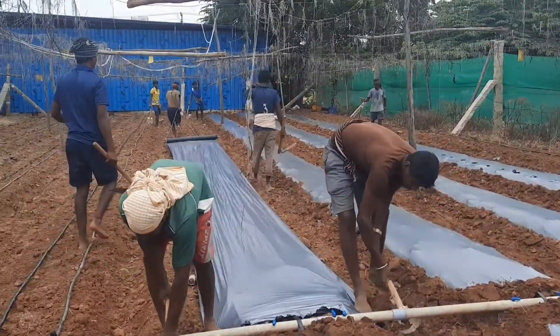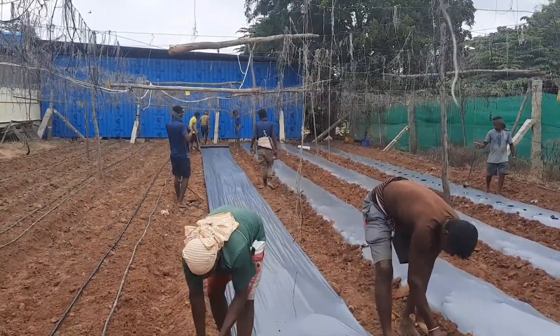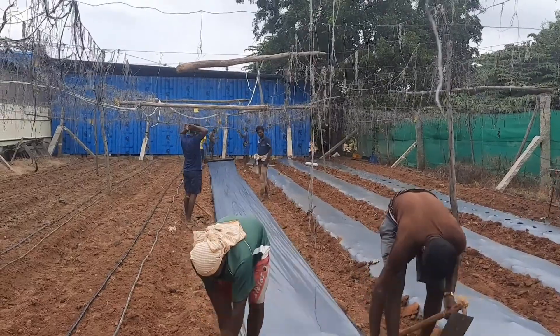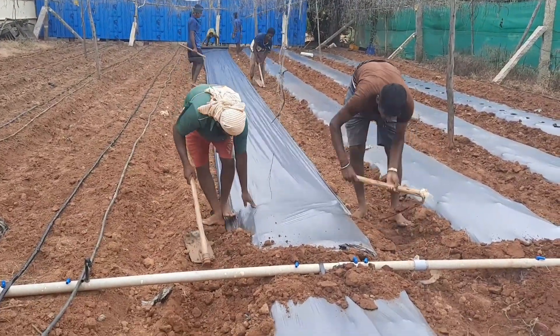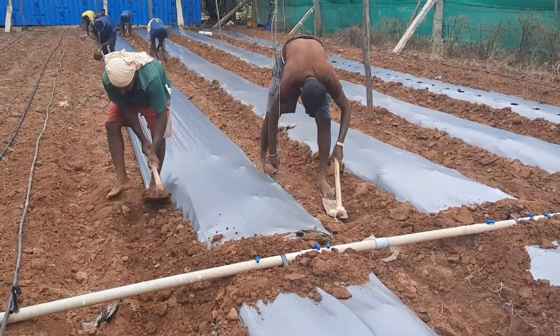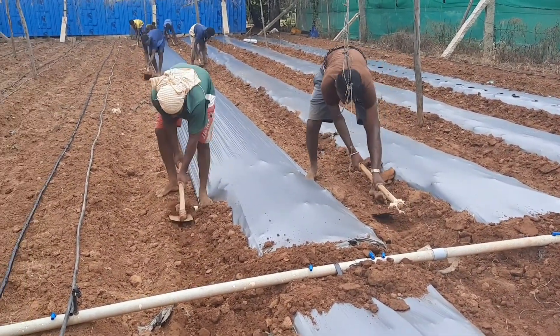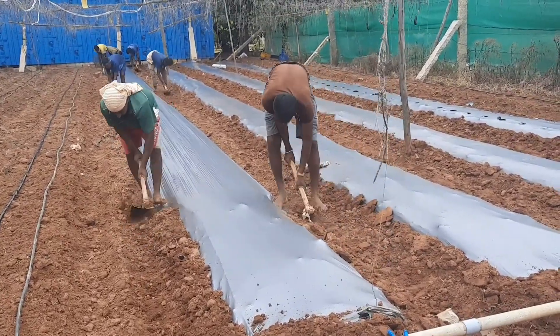For land preparation, the soil should be thoroughly ploughed and brought to a fine tilth. Composted organic manure at the rate of 20 to 25 kilograms per square meter is mixed with the soil, and raised beds are formed after bringing the soil to fine tilth.